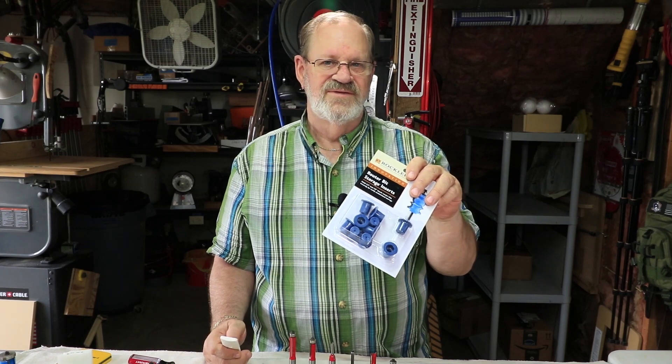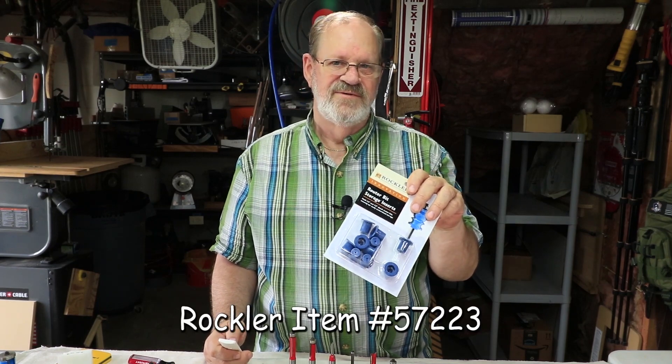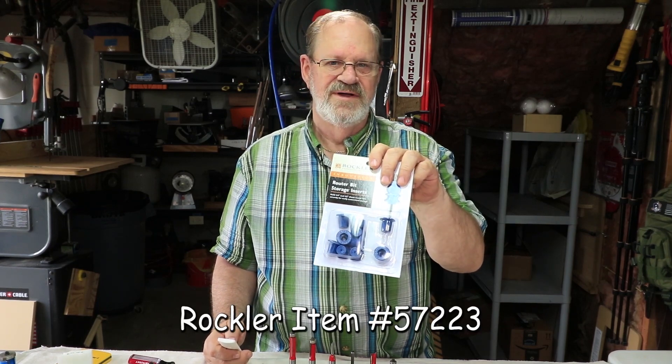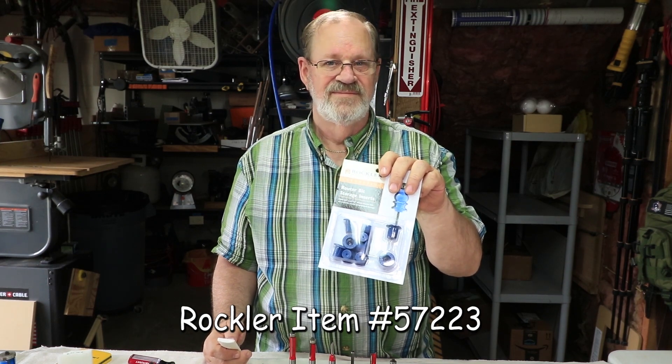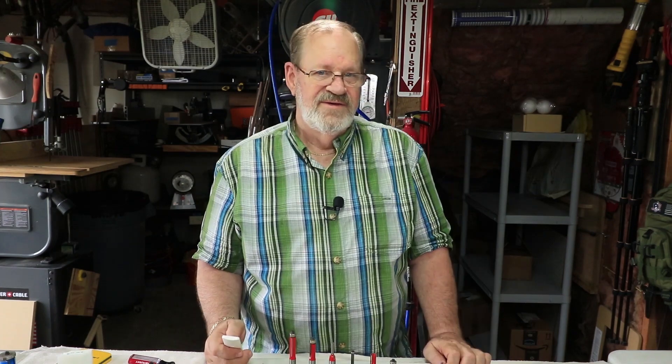There are a lot of ways to organize bits — some are formal, some are not so formal, some are easy and simple. I use what suits my needs but it's not always pretty. Recently I've started using these Rockler router bit storage inserts. The item number is 57223479 for a ten-pack, and I bought three of these packs. These hold quarter inch and half inch shanks. I like these, but time will tell.